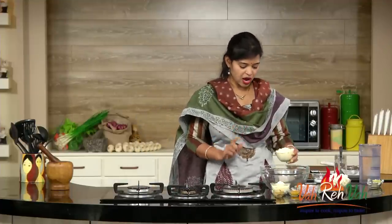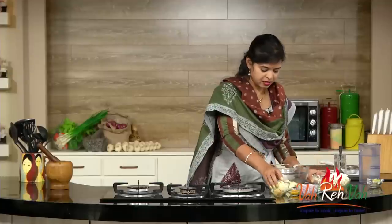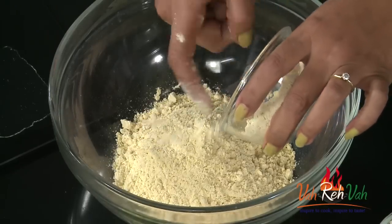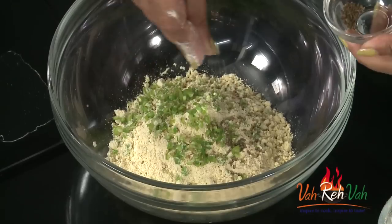Let's start. First we need makai ka aata, that is maize flour. I have taken one cup of maize flour. You can take equal quantities of maize flour and chickpea flour, or today I'm taking one of maize flour and half of chickpea flour. To this we are going to add some finely chopped green chillies and some ajwain for digestion.